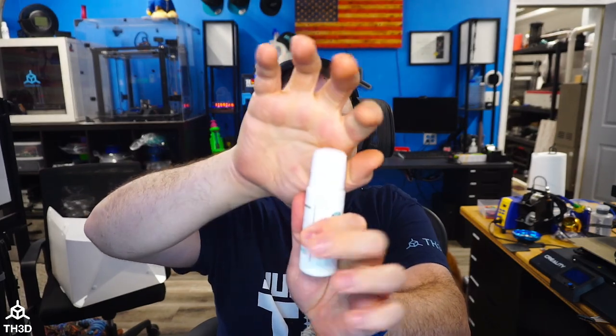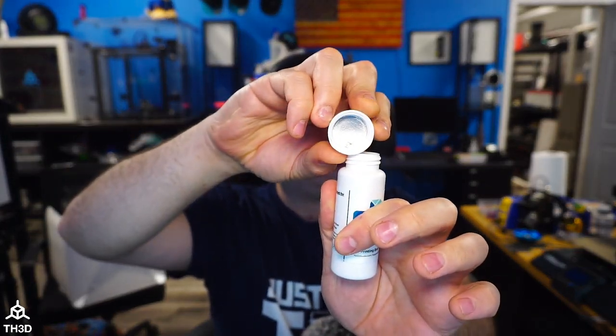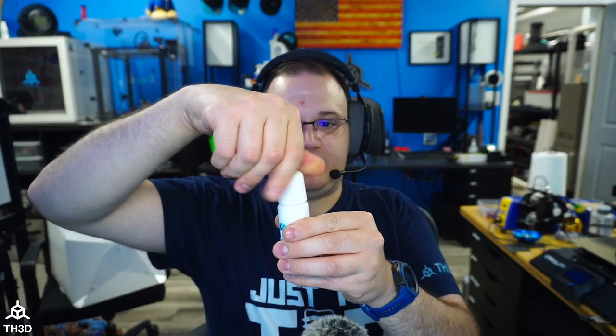When you have a new bottle, you're going to want to unscrew the cap. If you look, there's a little silver liner in here — go ahead and take this out. I'm just going to pick this out of there, and you should see the little valve in there. Now go ahead and screw the cap back on.